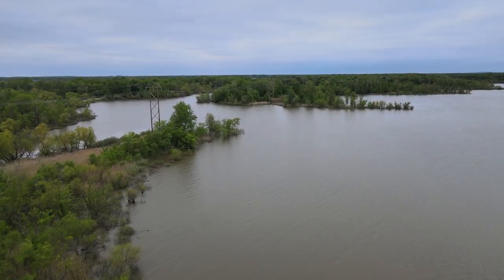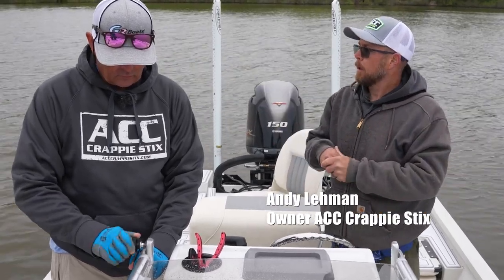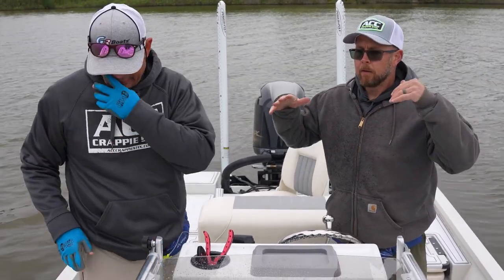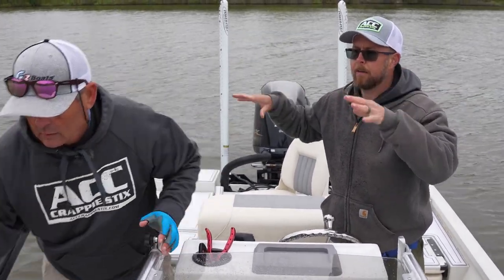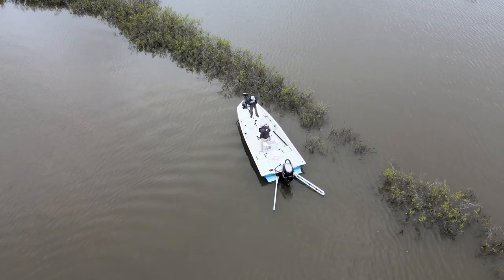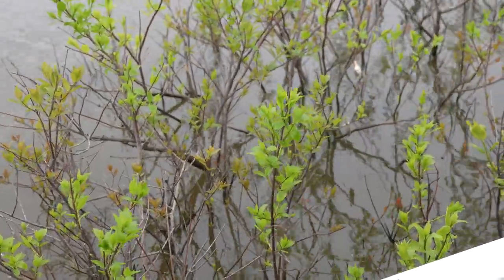We're going to be dipping in this — we call it buck brush. It grows basically all over the lake and a lot of the crappies go in and spawn in it. A lot of lakes are also flood control, so they drop the water out in the spring. We just have a natural spillway, so when it gets up in there it stays in there. They feel safe spawning in there, it'll be in there for weeks. We like doing it for about six weeks and then you move on to something else.